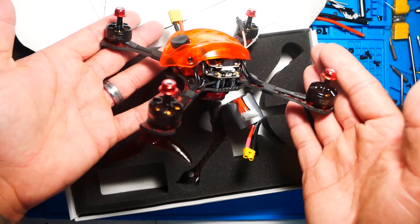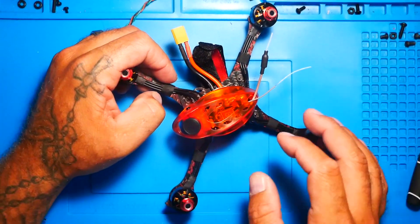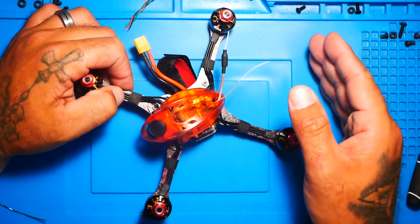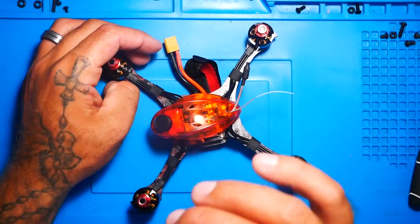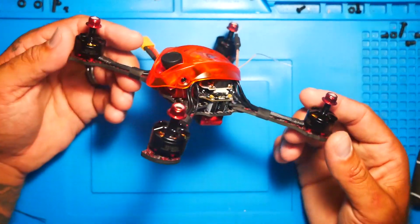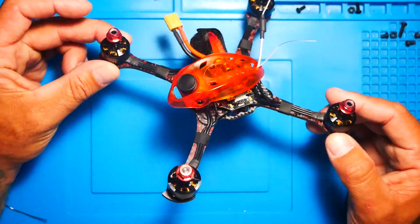One thing I want to talk about: this quad does come with a built-in receiver. It is what's called a BNF, or bind and fly, which means it has a receiver already in it and you'll have to bind it to your remote. The receiver that comes in this is not your everyday RXSR or your standard XM or XM Plus. This is a D8 receiver, so it's not going to communicate the same as the others. If you don't know how to change that, it's not going to work for you.